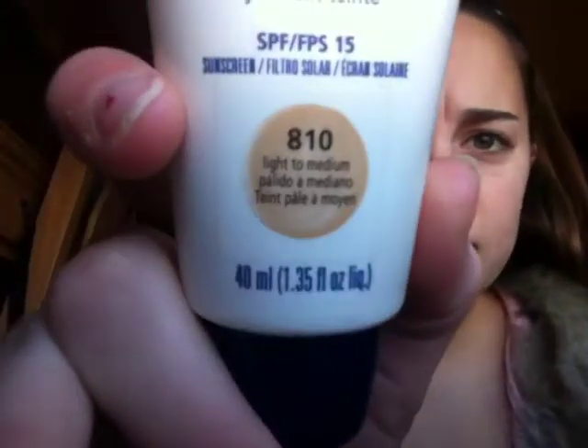The first thing I'm going to do is moisturize, and I'm using the CoverGirl Aqua Smoothers in light to medium. Everything's backwards on this — like I said, it's an iPod Touch, but I think it's pretty okay. I'm just going to squeeze it on the back of my hand and take a foundation brush and apply it all over my face.